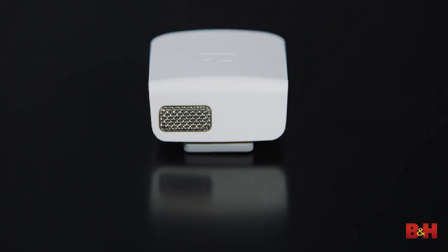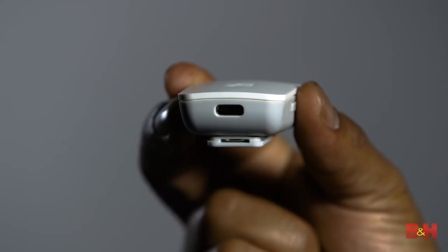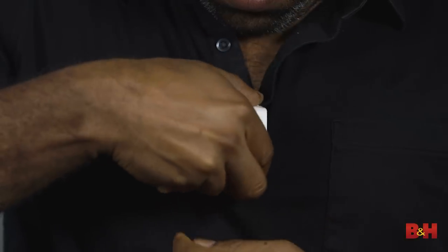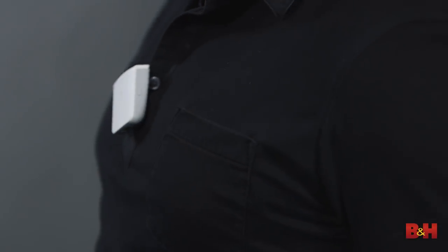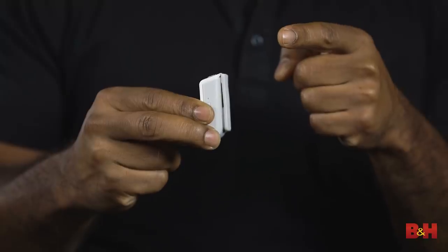The top of the Memory Mic sports a mesh grille housing a high-quality omnidirectional microphone. On the right side, there's a power button with a corresponding LED. On the bottom, we have the port for the USB-C cable connection, which is used for charging the mic. On the back, there's an interesting clip made from a non-marring metallic material — it's really easy to clip onto a collar or a lapel. It has a rubbery feel, but believe it or not, it's really strong, and once you put it in place, it's not going anywhere.